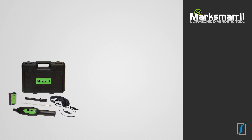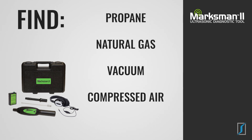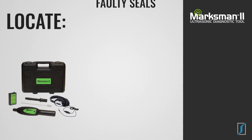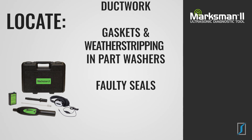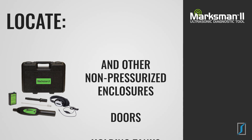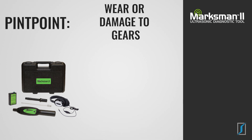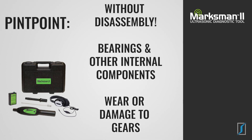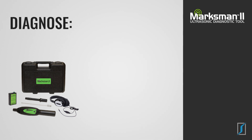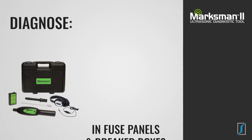Using the Marksman 2 you can find compressed air, vacuum, natural gas, propane and other pressurized leaks. Locate faulty seals, gaskets and weather stripping in parts washers, ductwork, holding tanks, doors and other non-pressurized enclosures. Pinpoint wear or damage to gears, bearings and other internal components without disassembly. Diagnose corona discharge and other electrical malfunctions in fuse panels and breaker boxes.